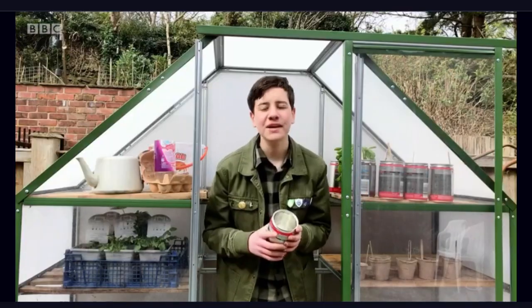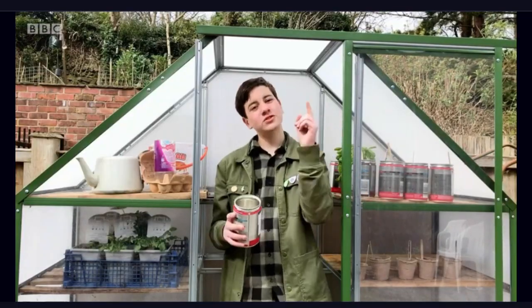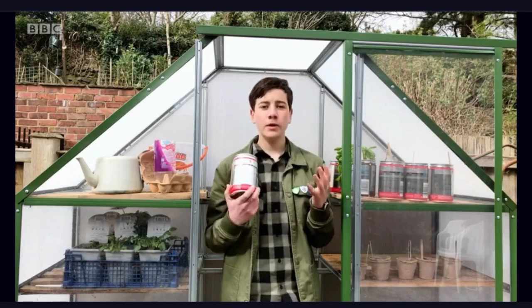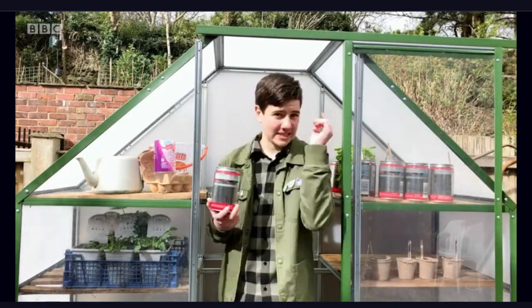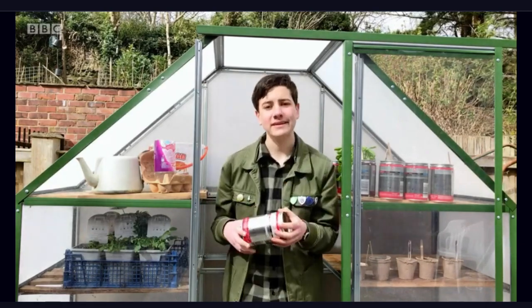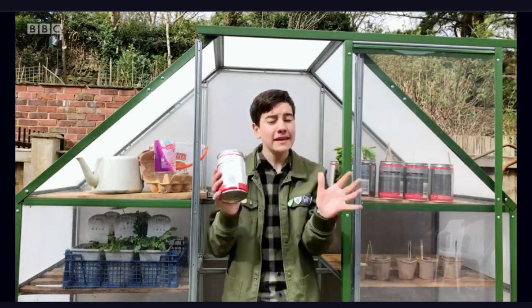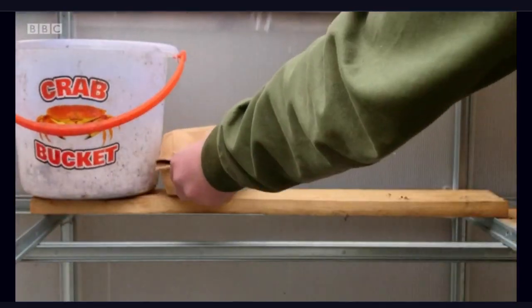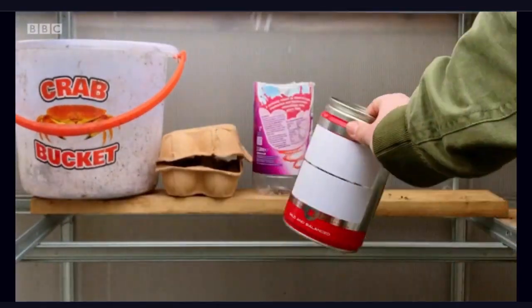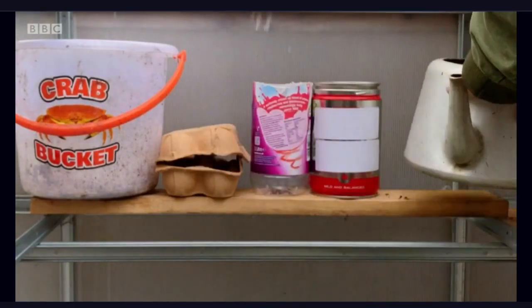Welcome to my greenhouse. Now, it may be only small, but it does the job well. Greenhouses are great all year round and they're particularly good in spring for growing things like seedlings. You can use absolutely anything to grow seedlings in — a crabbing bucket, an egg box, an old plastic bottle, some coffee tins, even a teapot will do. Just remember, it's got to have holes in the bottom for drainage.